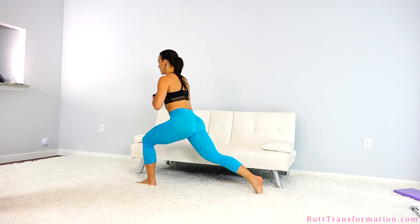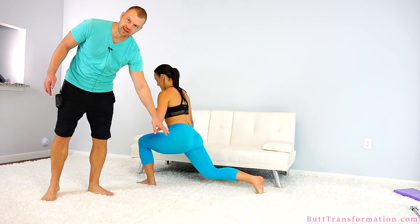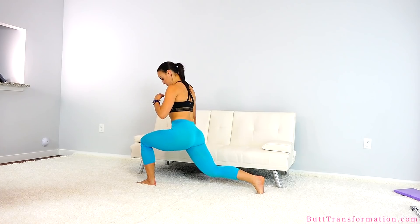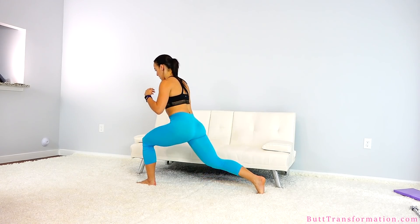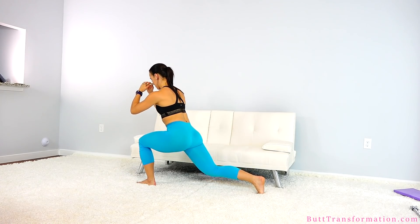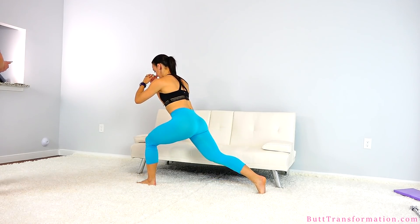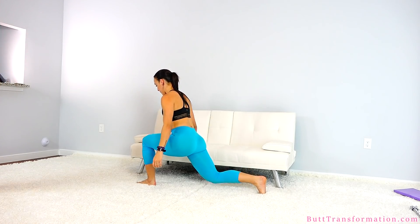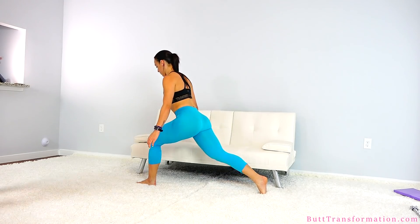This one really engages right here — you should be working your butt a lot. It's going to get your thigh too. Push from that front heel, don't use your back leg so much. You want the weight on the front heel. 15 seconds, push from that heel. 10 seconds.